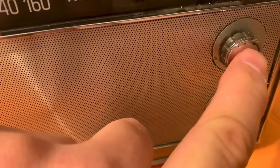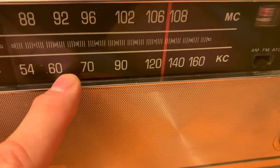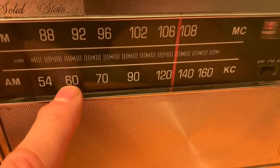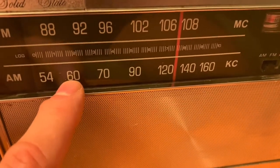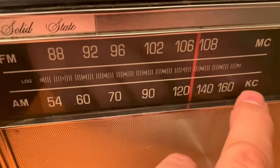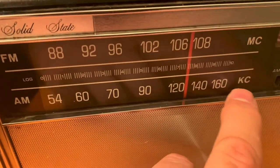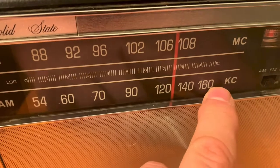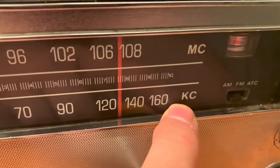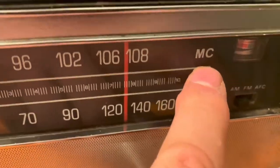Nothing on this side except for leatherette. We've got a tone control, volume control, and tuning. When you power this thing up on AC, the light comes on on the tuning dial. You've got a logging scale in the middle and tuning that goes well beyond 1600 on AC, with frequencies identified in kilocycles and megacycles.